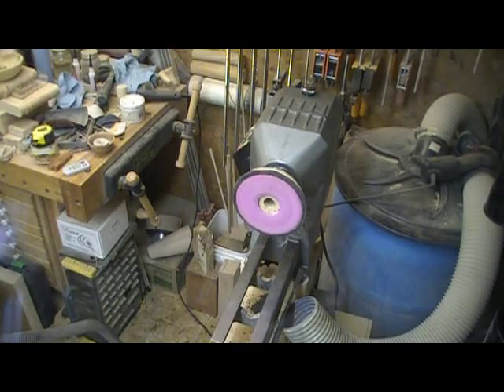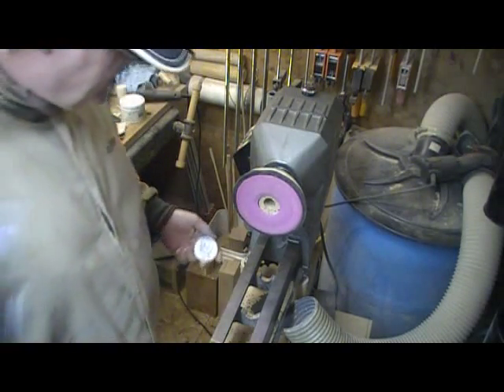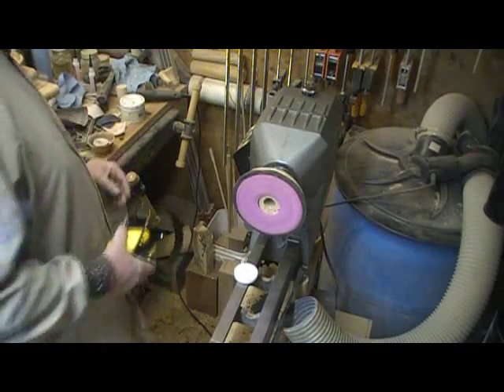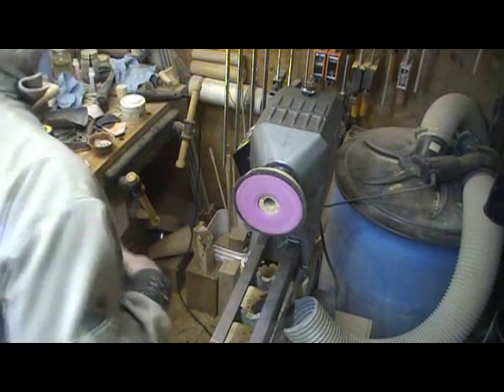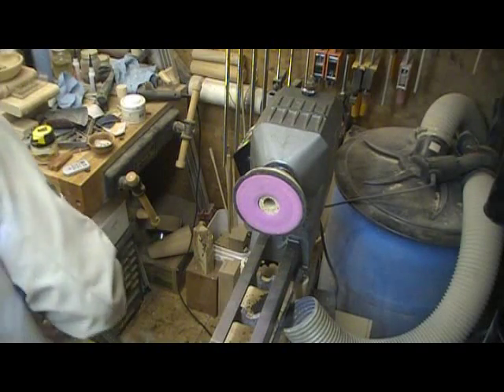If I had 20 inches of vacuum — 20 inches of mercury, which would be 10 pounds of vacuum per square inch — then sure, maybe I could hold something that small. I wouldn't use this for anything smaller than five or six inches in diameter.